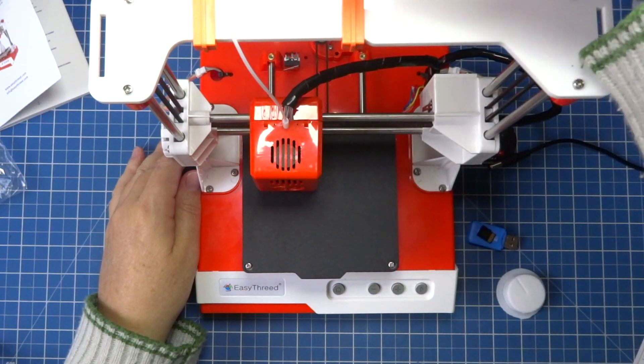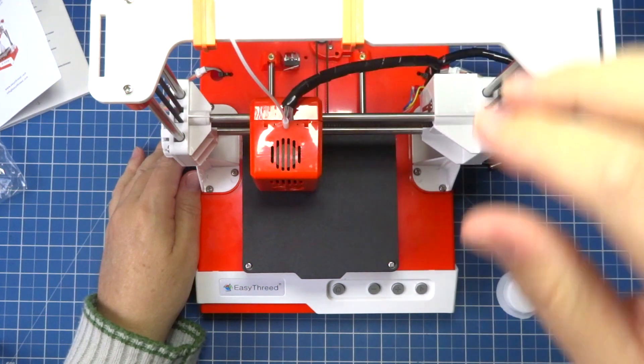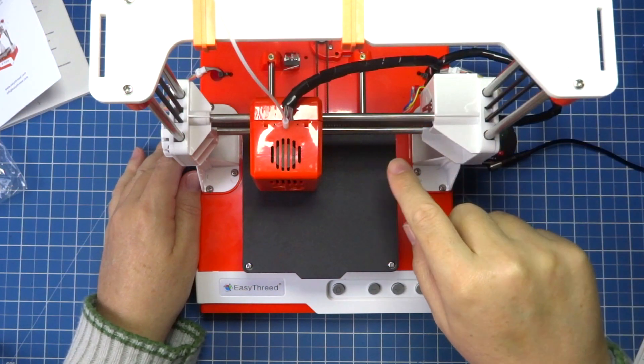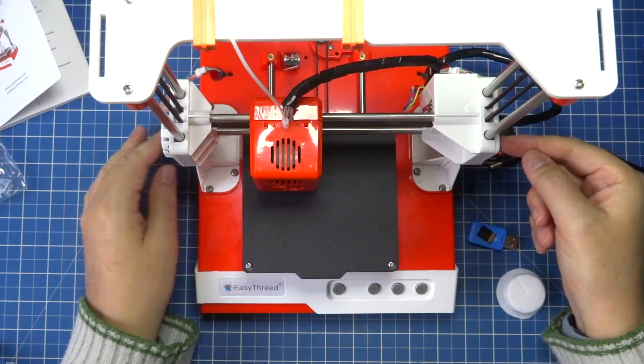It comes with a support to put the filament rolls. I'm using it directly. It also has the roll holder to put it on top. It's already set up with a half kilo roll. And as I said, it has double motors.